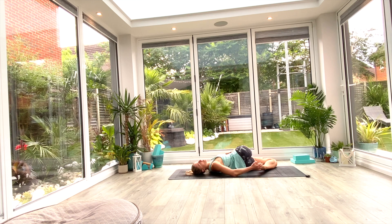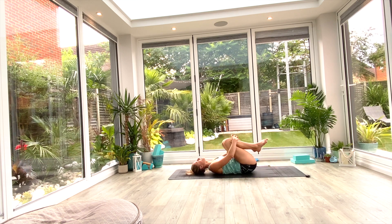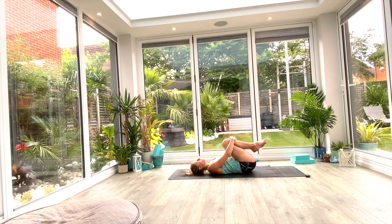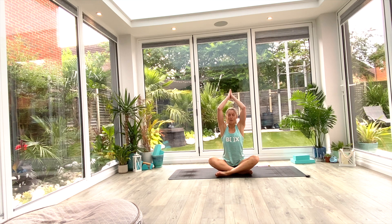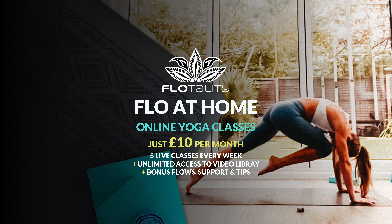Slowly release that hand from the foot, inhale to bring the knees and head back to center. Hug them in tight with both arms, rock from side to side, massage that lower back. Then roll over onto the right side of your body and gently come all the way up to seated in the center of your mat. Take one final deep inhale as we lift the hands up above the head, hands together at the top, as we exhale to the forehead — kind thoughts, to the lips — kind words, to the heart — kind feelings. Namaste.